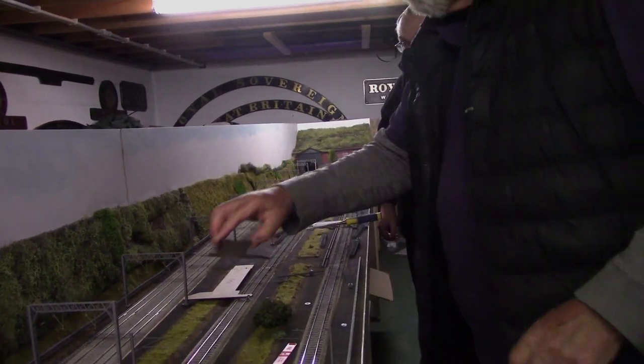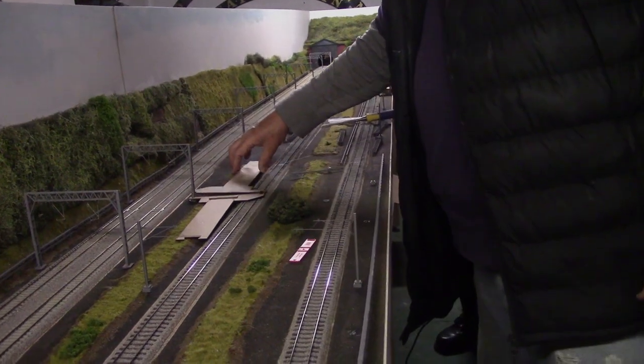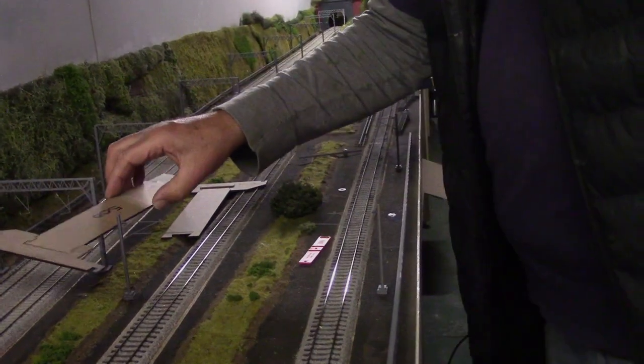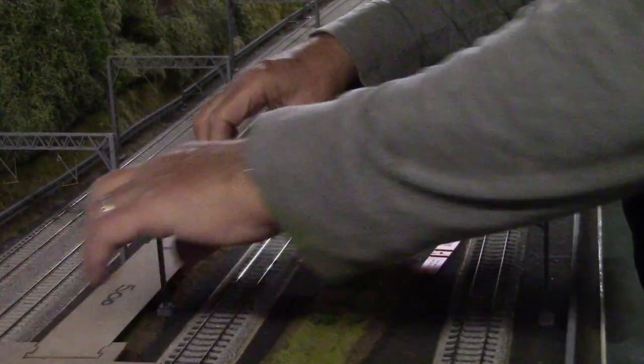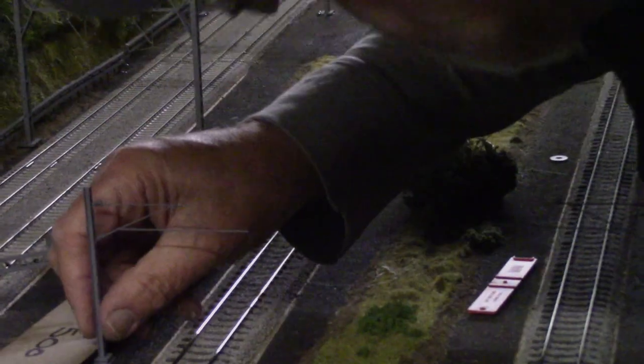You can see why we jig everything up — it saves a whole lot of work. Unfortunately we've got another problem with this stanchion.